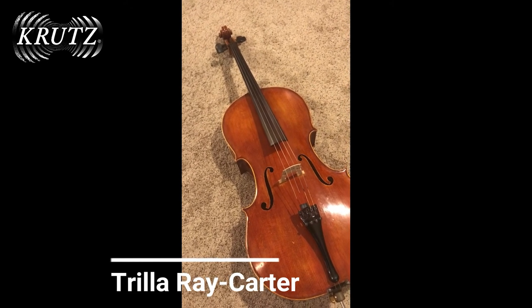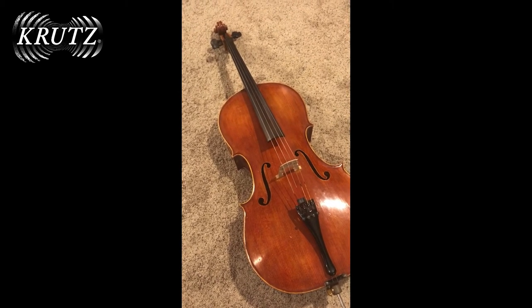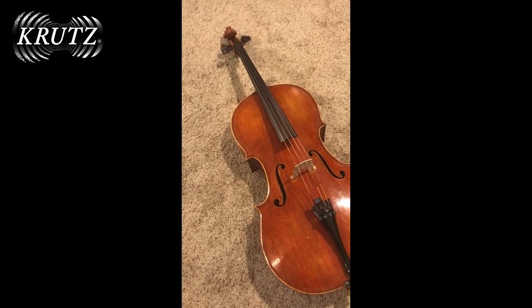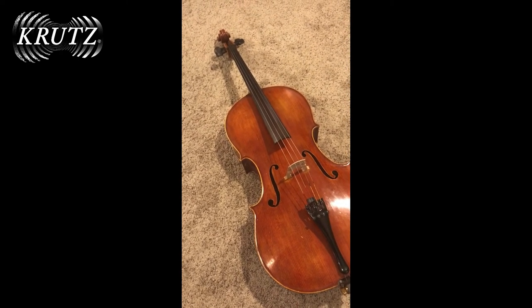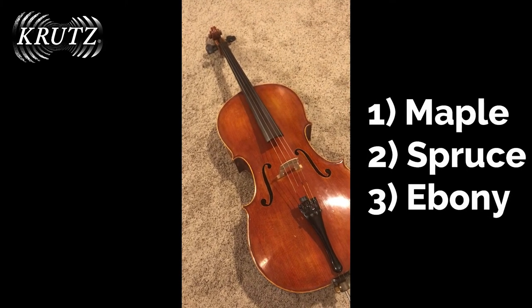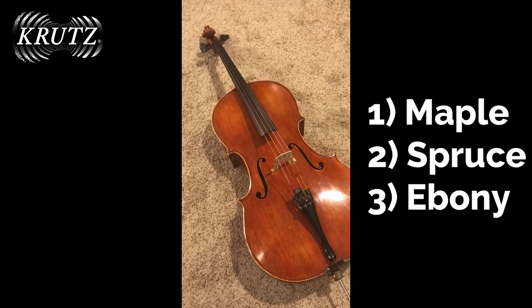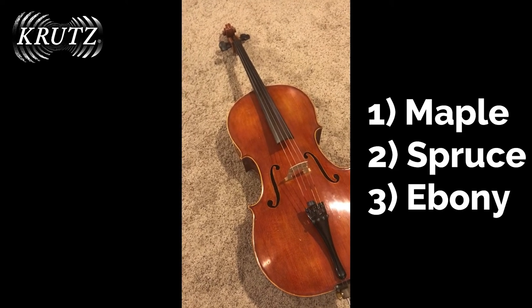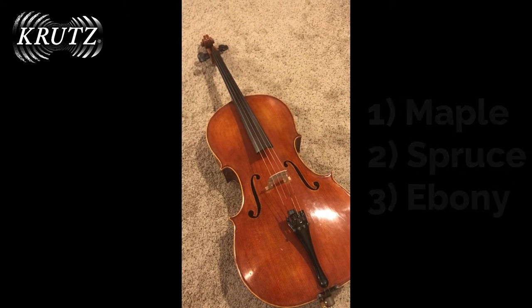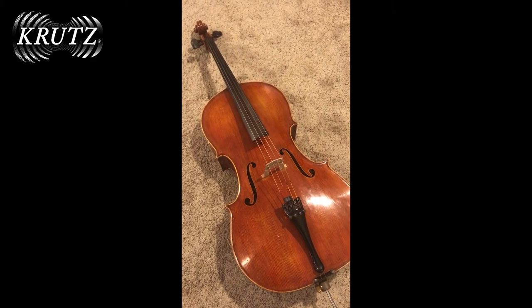String instruments are basically made out of a hollow box, four strings, and a bow. But we know it's so much more. The three basic types of wood used specifically for their qualities and characteristics are maple, a hardwood; spruce, a softwood; and ebony, which is a very hard dark wood. That's what you see on the fingerboard and the pegs. There are over 70 pieces that go into making a string instrument.